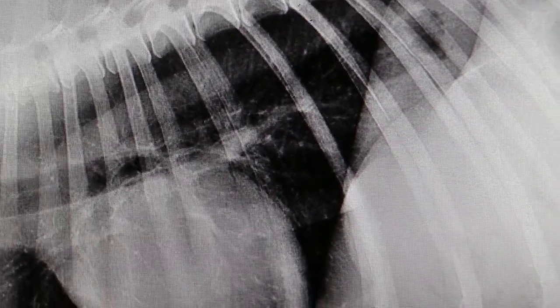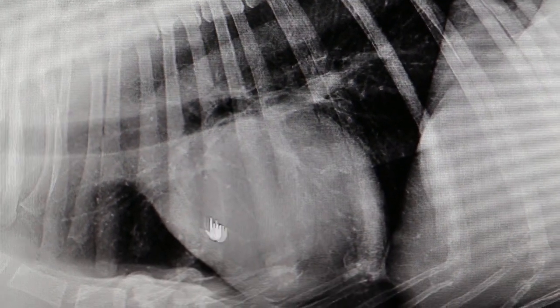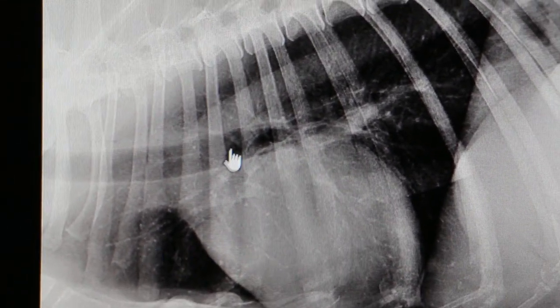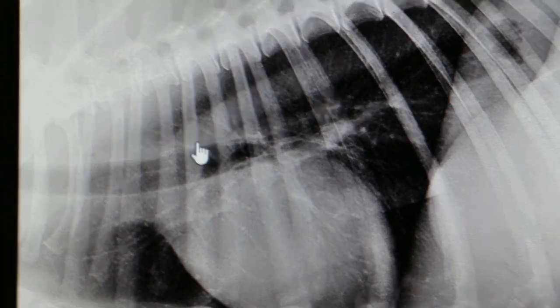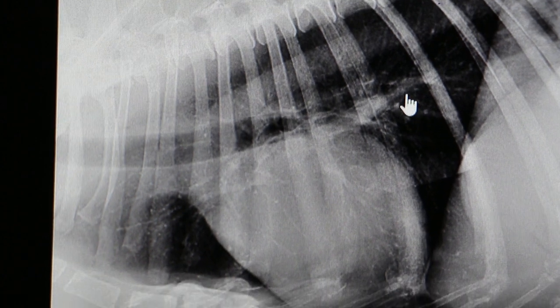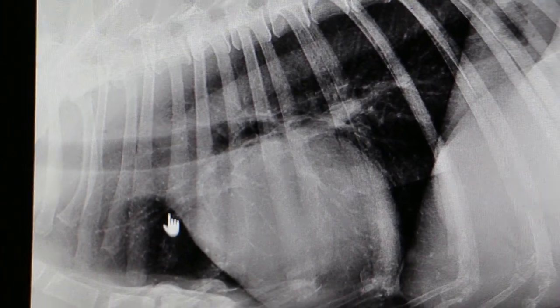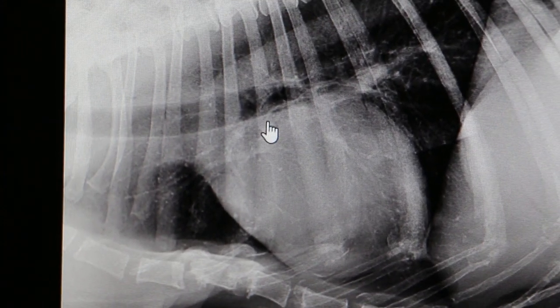But the dog still looks okay — doesn't have coughing. There is some coughing, but other than that the lung is quite clear. You can see it's very black, which shows the lung is clear; there's no pneumonia. The heart also is good.